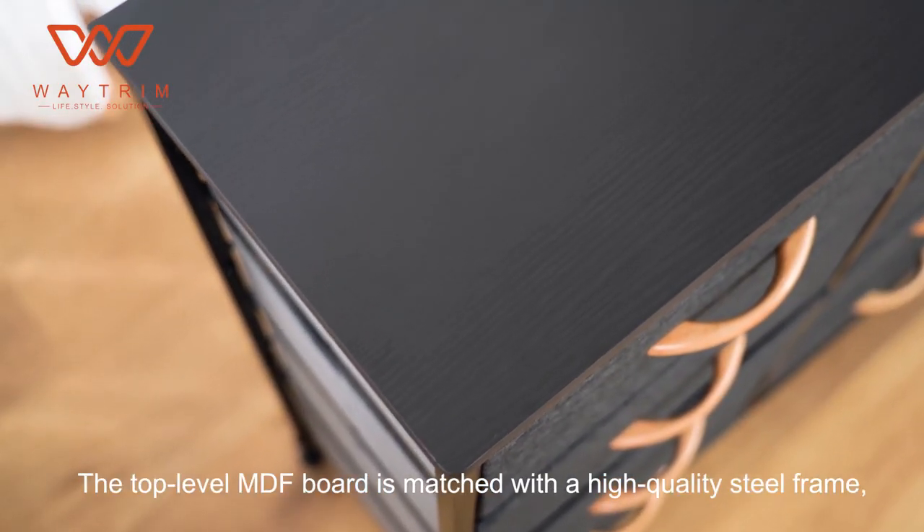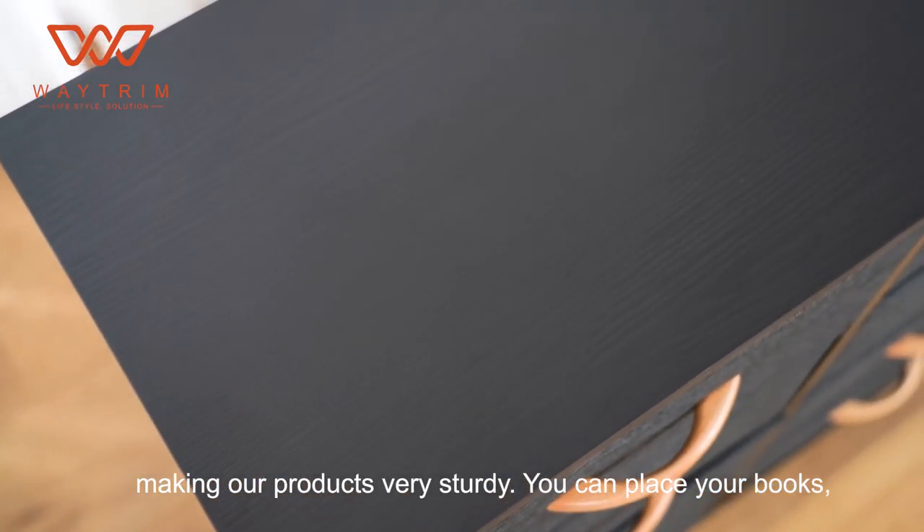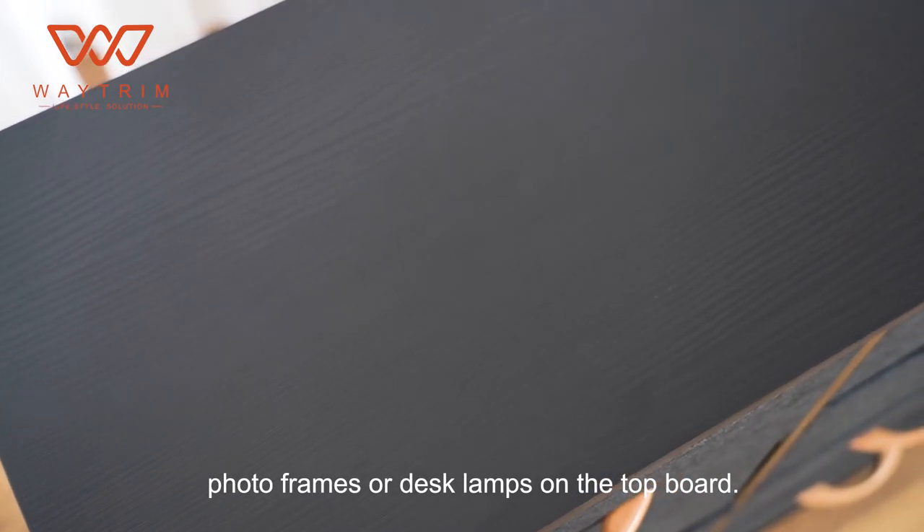The top-level MDF board is matched with a high-quality steel frame, making our products very sturdy. You can place your books, photo frames, or desk lamps on the top board.